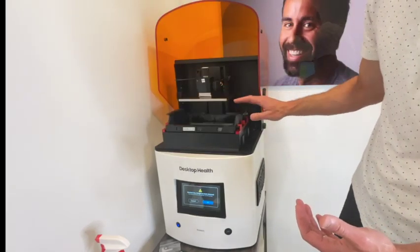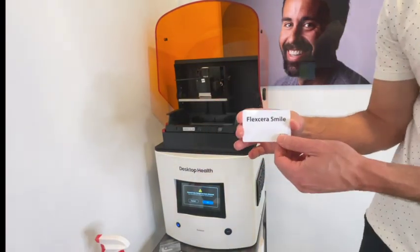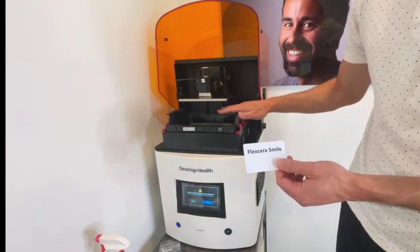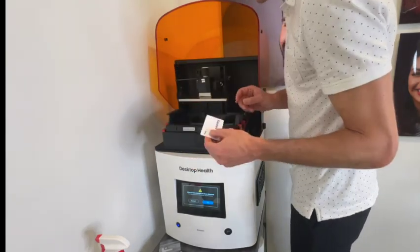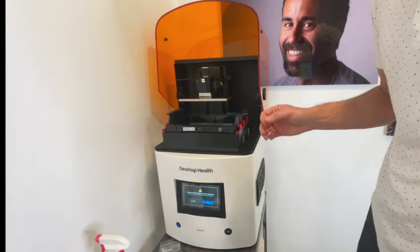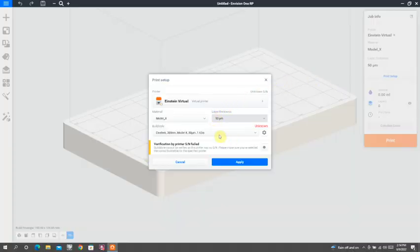The other important thing is that when you order a material, you get a card with it. This card is really important because it's another way the printer knows what you're doing. So when you put in, for instance, a Flexera tank and you're printing veneers or crowns or something like that, you have to tell the printer that you're using Flexera. There is a sensor behind the resin tank on the left-hand side, and you will just slide that card onto the sensor. You will hear a beep. The material card must be the same as the material that you selected in the software when you set up your print job. If these two are not the same, you will get an error message when you go to print.